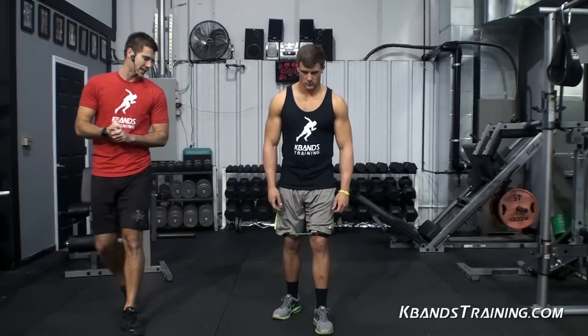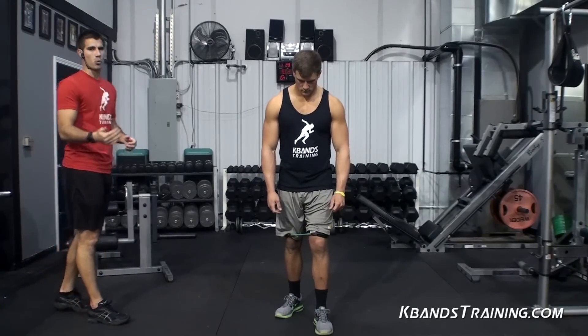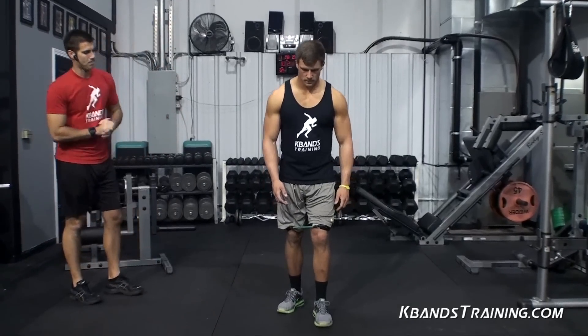First set here, we're going to go 10 to 12 seconds as fast as we can. You've got to be explosive. If you want to improve your speed, that's what it's all about. Ready? Go.